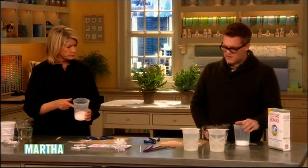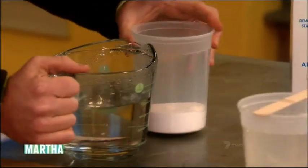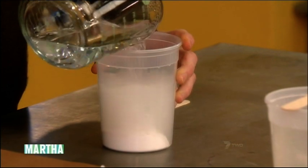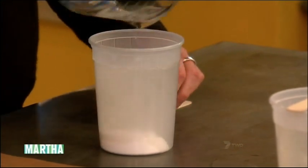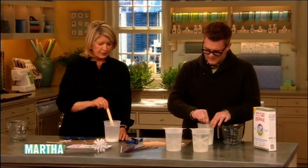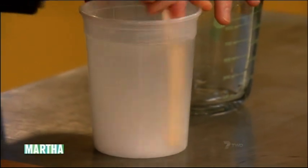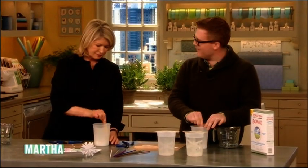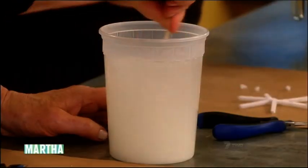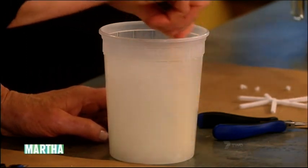The ratio I'm using is three tablespoons of borax to one cup of water. So we have nine tablespoons and three cups of very hot water. Stir that until it all dissolves. This recipe is not on the borax box — it should be. It encourages you to do your laundry, but it doesn't encourage you to have fun with it.